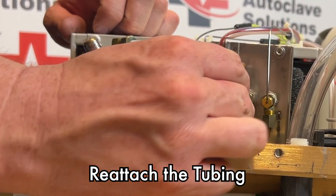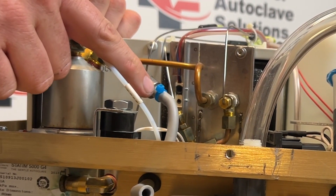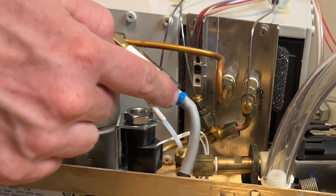We do want to reattach our tube to our check valve. The new check valve comes with a new zip tie. However, I did not change this check valve as it is brand new.